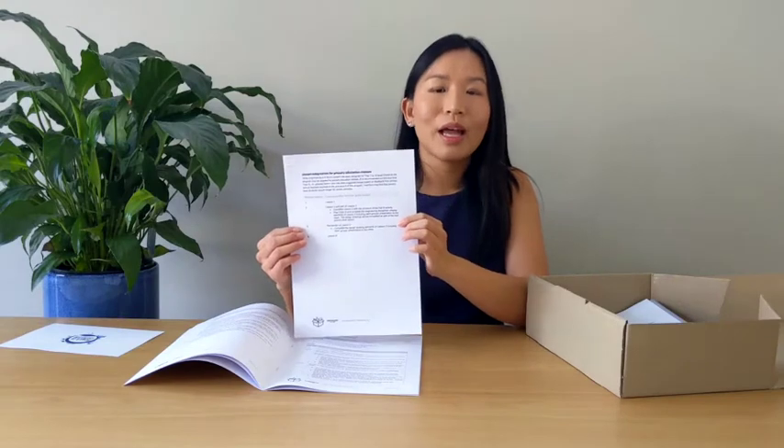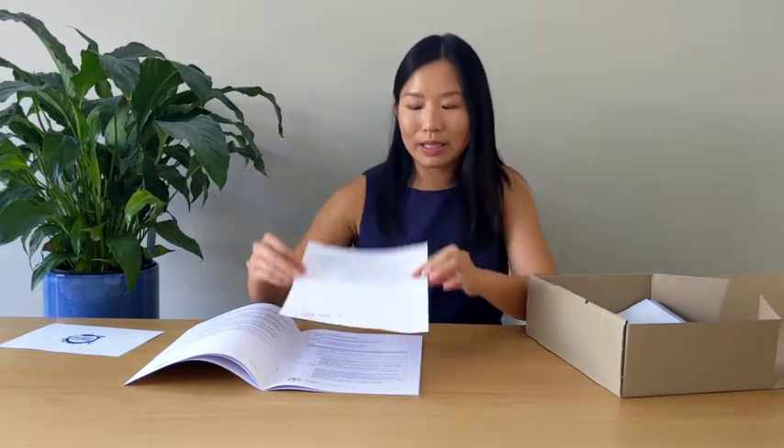This content was developed for year levels 7 to 10. However, we are more than happy to send out to primary schools as well. We recommend that students no younger than year 5 participate, and we'll also send out in your Box this lesson adaptation plan, enabling you to adapt any lesson content to a suitable educational level.